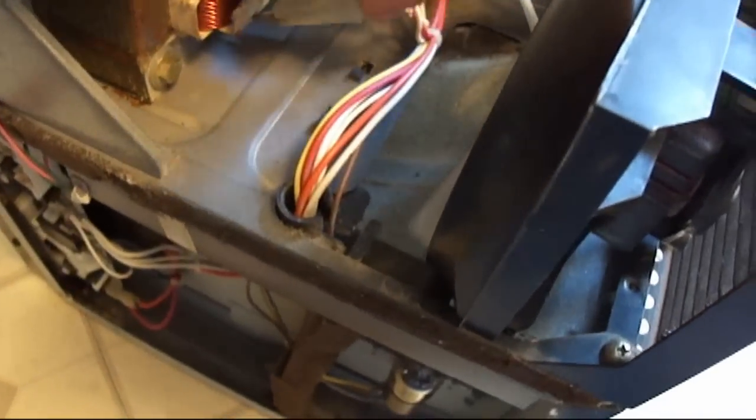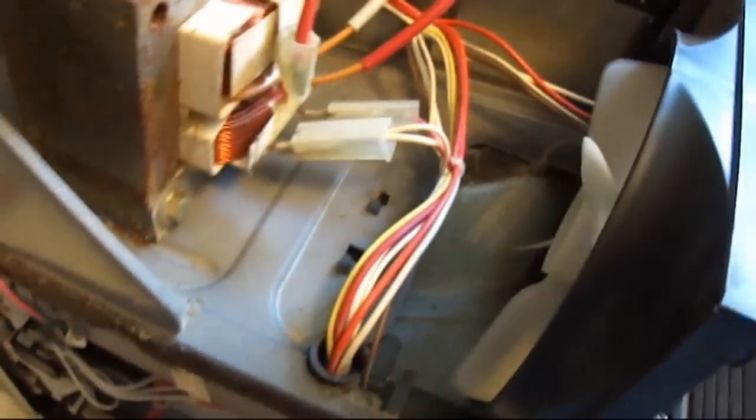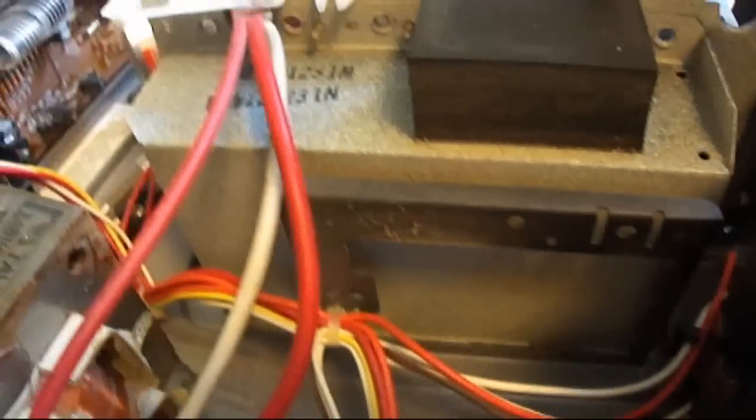Another thing about these old microwaves is they don't have a turntable — they have a rotating antenna inside here. What it does is the magnetron shoots the microwave energy into it and it spins around. See this duct right here? That's for the fan, for the air from the fan to come in here, and it blows that stirrer. It distributes the microwave energy around inside the cavity.